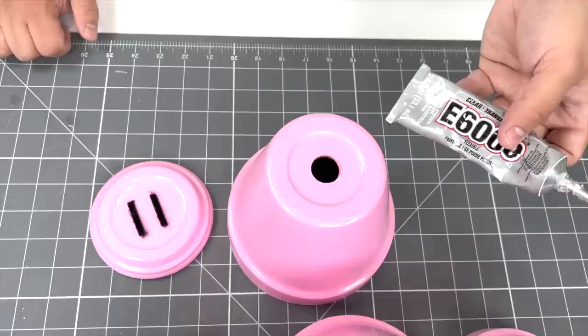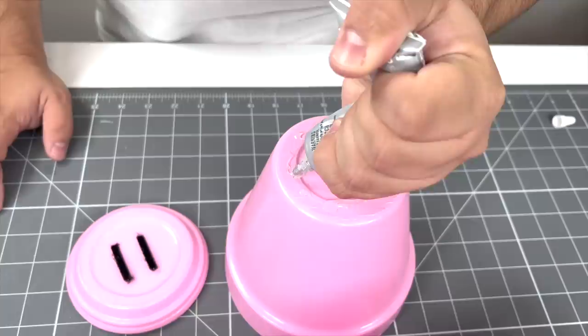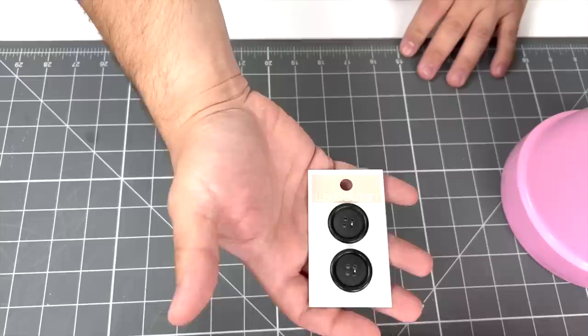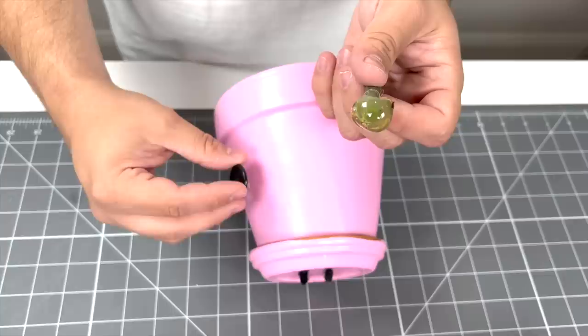With terracotta being both porous and heavy, I do not recommend hot gluing the pots together. The only time we need to glue is to glue the snout on and the head to the body, and I recommend using a cold glue like E6000. Place the snout right on top. Instead of painting on the eyes, I thought it would be really cute to use buttons — we found these black buttons from Walmart, they come in all sizes, shapes, colors, and styles. Add a little dollop of hot glue and place the eyes right on, and there we go — we have the eyes for our pig.